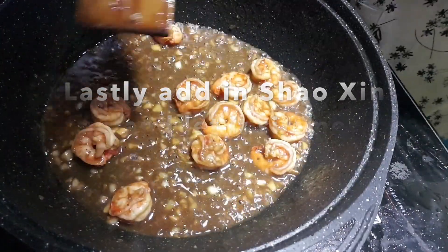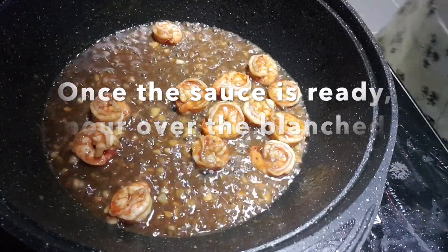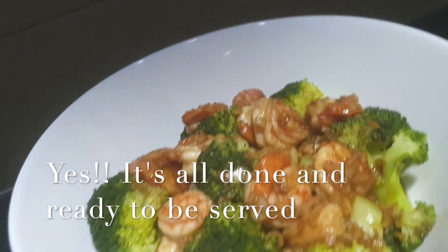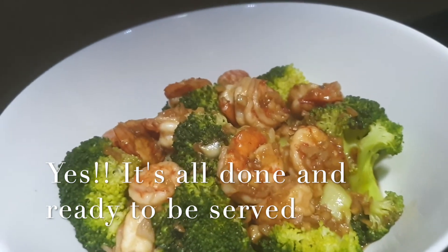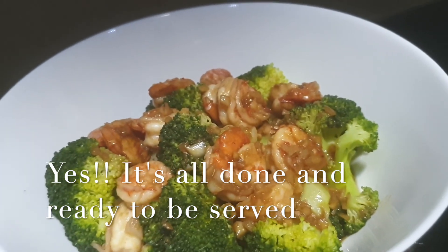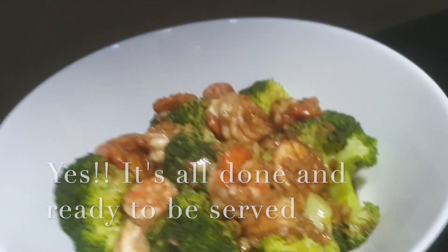The sauce is ready, so we're going to pour it over the broccoli which we have blanched earlier. Pour the sauce over the blanched broccoli and this is how it looks like. I hope you'll try it — not only for the lunar new year, you can try it as an everyday dish. On lunar new year it is auspicious to cook this dish. I hope you like it, do try it, follow my channel on YouTube Busy Mommy Cooks and on Facebook too. Thank you and see you soon, bye bye!